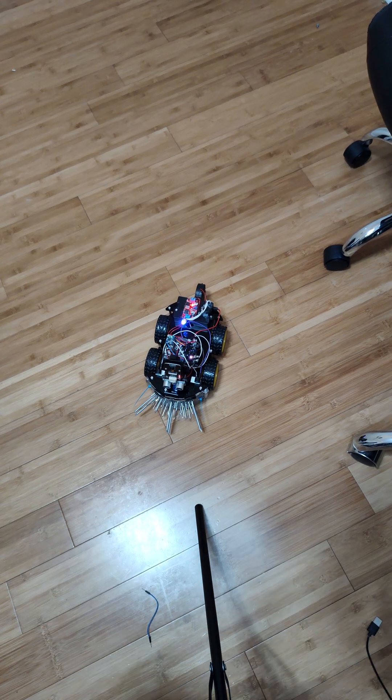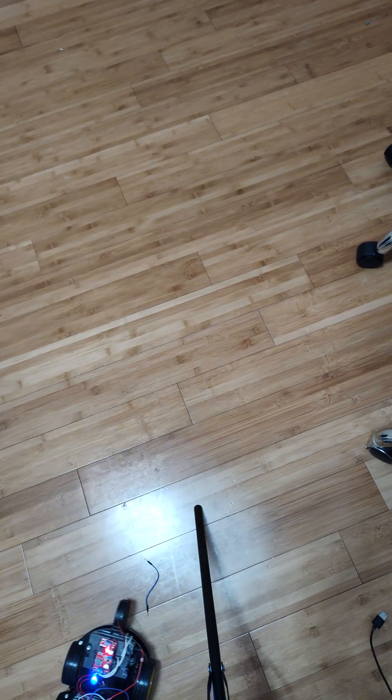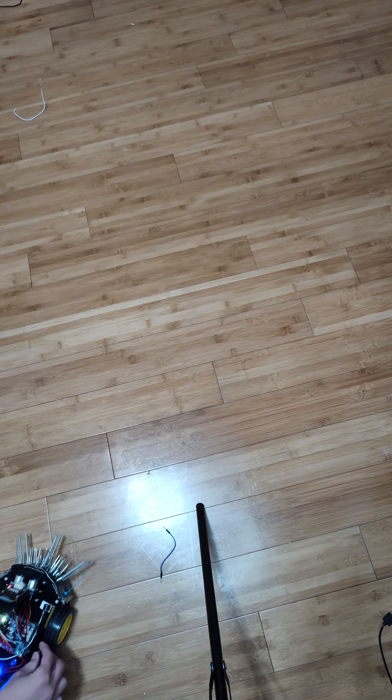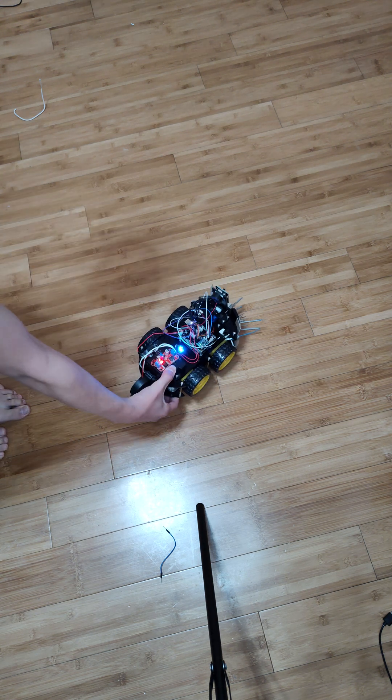He has a self-driving feature — I might have shown this in the previous video. Okay, that's enough — he just wants to run away. So I think I'll adjust him before I start him off again.